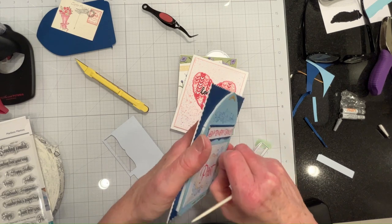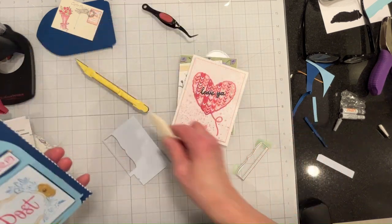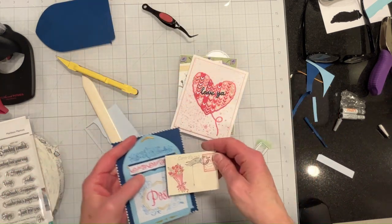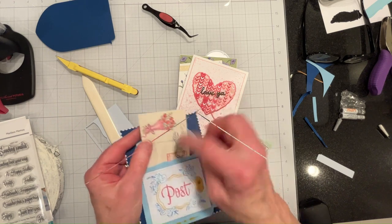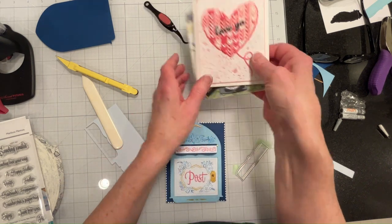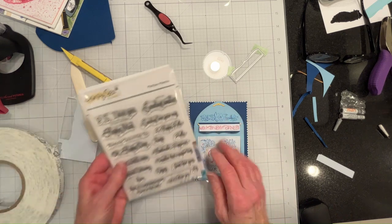It got a little smashed when I was trying to clean it up, so there's that. Now I have my insert, which I will put in here - of course that will address it. The sentiment will go inside, and maybe I'll put one on the outside also.